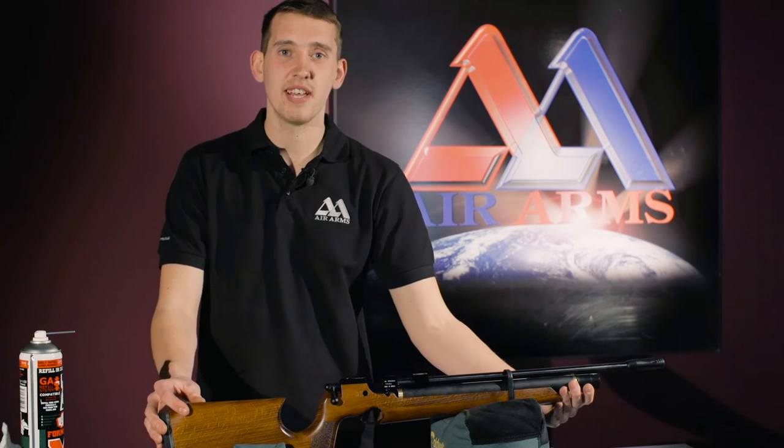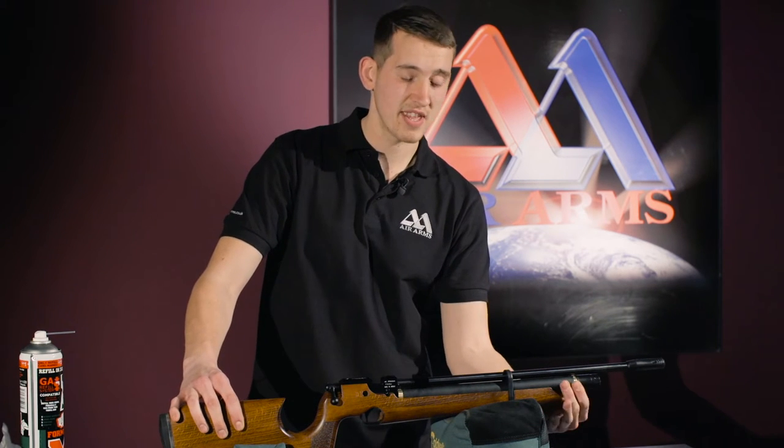Hello, I'm Jack and I'm a technician at Air Arms. Today we are going to be checking an S200 cylinder for leaks. The best way to check an S200 for leaks is to remove the cylinder completely, because that is the only space where the air is.